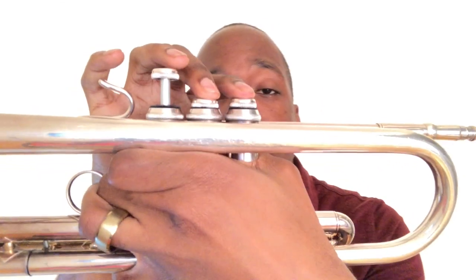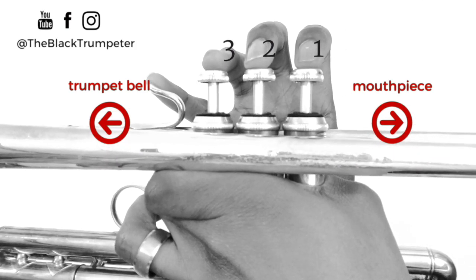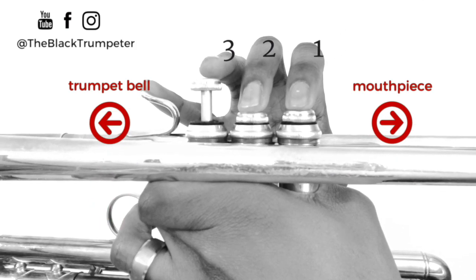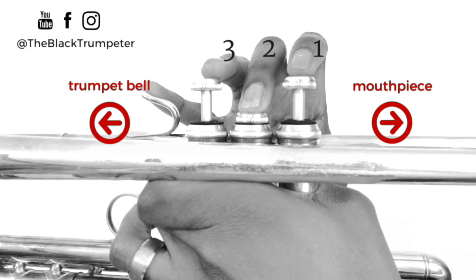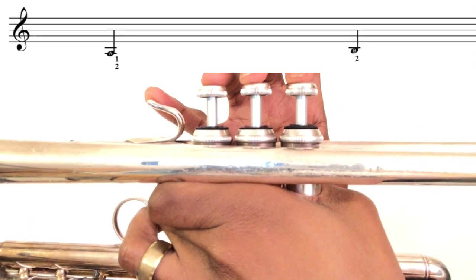Our first two notes are A and B. A natural is played one and two. B is played two. [Demo and play-along counts: one, two, three, four.]